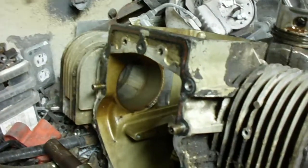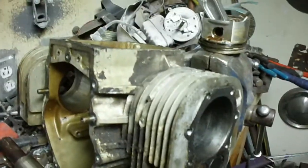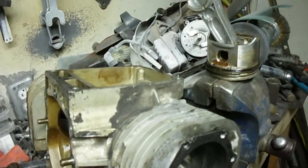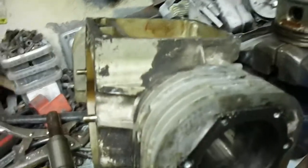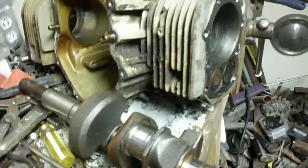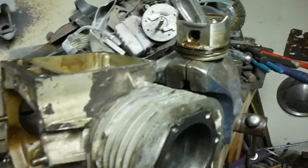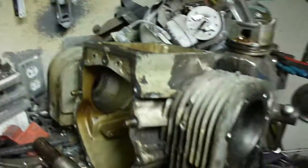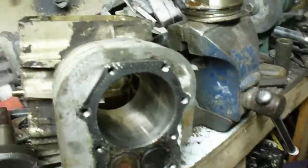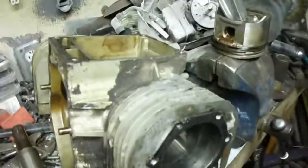Anyway, hope you've enjoyed - or at least found it interesting - watching the disassembly of this larger two-cylinder opposed Briggs lawnmower engine. I don't get into too many this large. It's the first opposed two that I've taken apart. The only bigger air-cooled engine I've torn apart was a V4 Wisconsin. Hope you found it interesting to see how these larger opposed two-cylinder engines are put together.